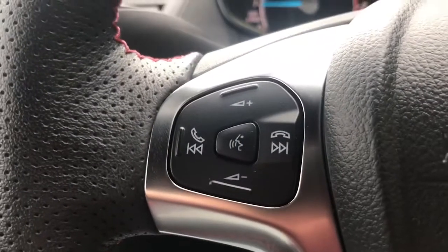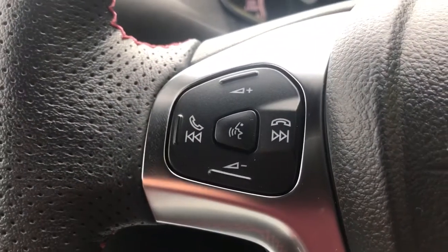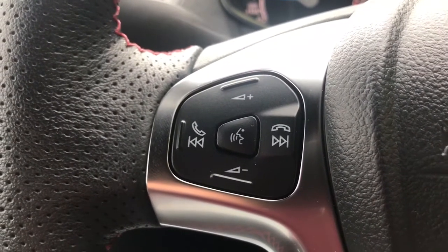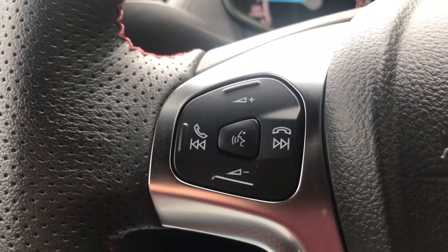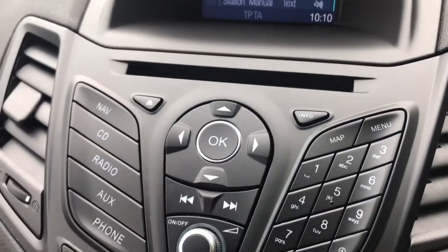On the steering wheel, on the left hand side we have stereo controls as well as voice activation for the phone. Hit that button in the middle, ask it to dial anyone in your contacts list and it can do that for you without you having to take your phone from your bag or pocket. That is of course once you've paired up your phone, which is done on the central screen and stereo area just here.